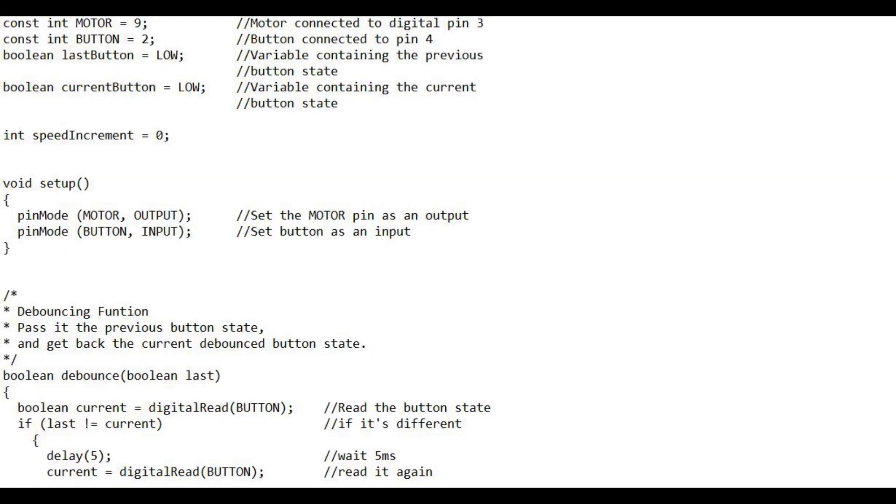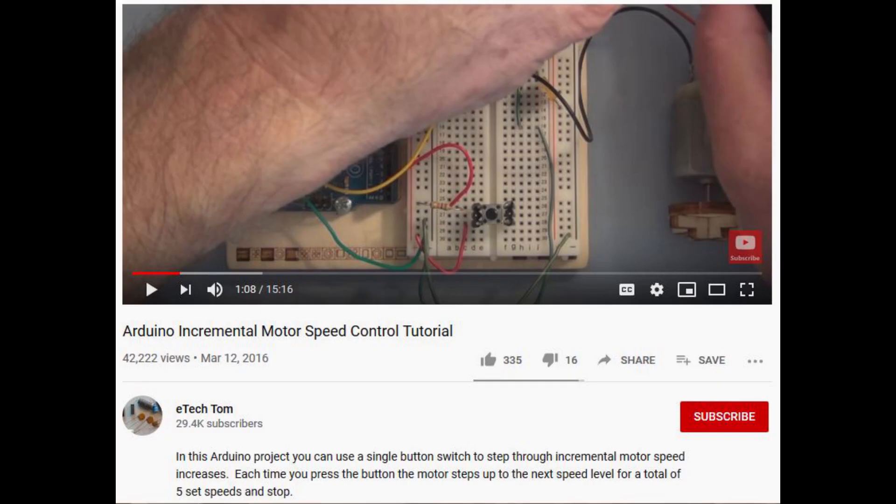My sketch is a combination of two sketches converted to work with an OLED display, with a few minor changes to suit my needs. The incremental speed control part of the sketch is derived from an excellent sketch created by eTechTom.